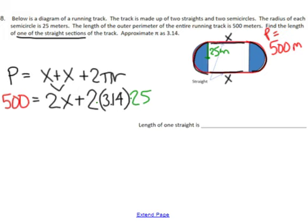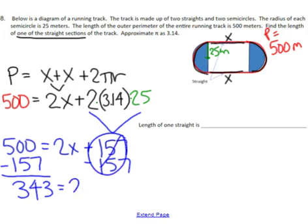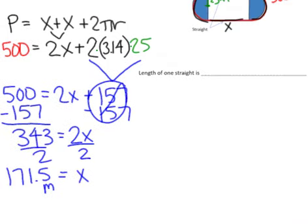I can multiply out 2 times pi times 25 — that's 50 times 3.14, which comes out to 157. Bringing everything else down, it's just a two-step equation: subtract 157 from both sides to get 343 equals 2x. Divide both sides by 2 to get an x value of 171.5, and the units for that are meters. So the final answer — the length of one straight section — is 171.5 meters.